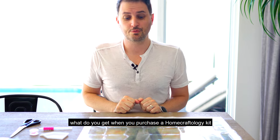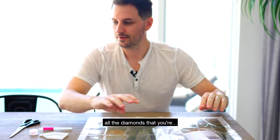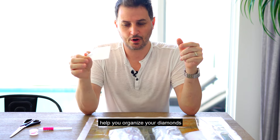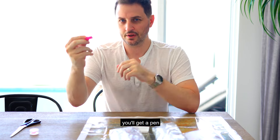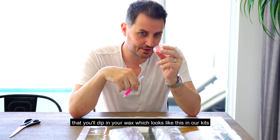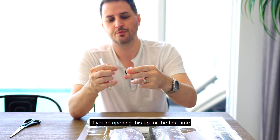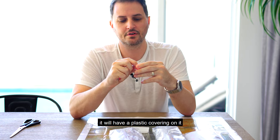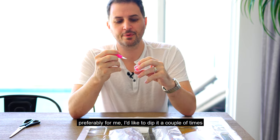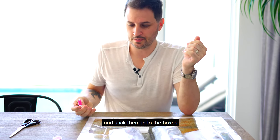What do you get when you purchase a Homecraftology kit? You get your premium canvas and all the diamonds you're going to need to finish it. You'll get a tray to help you organize your diamonds as you work. You'll get a pen — a diamond painting pen that you dip in your wax. Simply take off the lid; if you're opening it for the first time it will have a plastic covering. Take that off and you're ready to dip your pen into the wax. I like to dip it a couple of times. The wax helps you pick up your diamonds from the tray and stick them into the boxes.